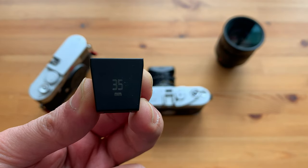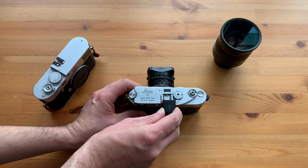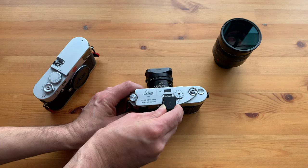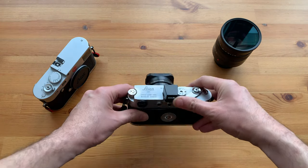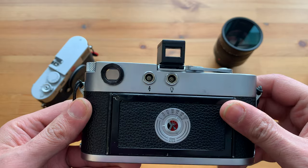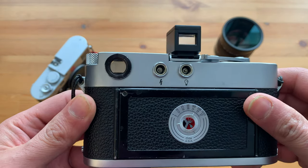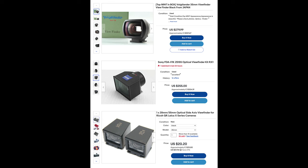The next solution is to get an external 35mm viewfinder. This is more accurate but a little bit slower, as you need to use your built-in viewfinder to focus and then use the passive viewfinder to frame your shot. If you like to do this, there are different options out there — for example, you can get a Leica, Zeiss, Voigtlander, or even find some cheap options on eBay.